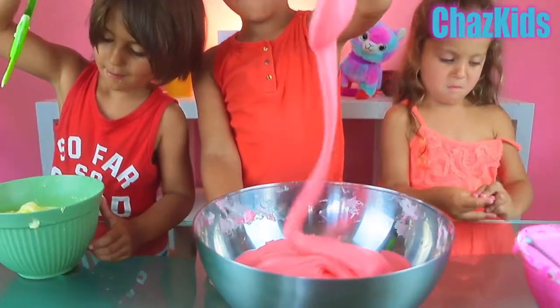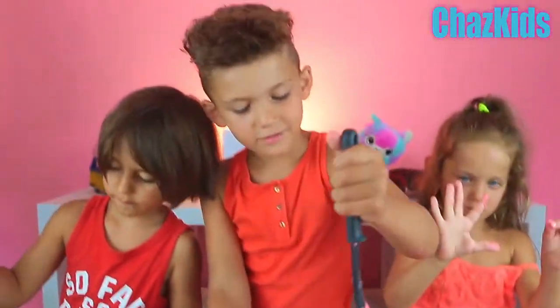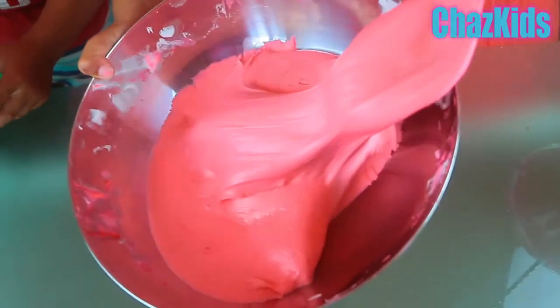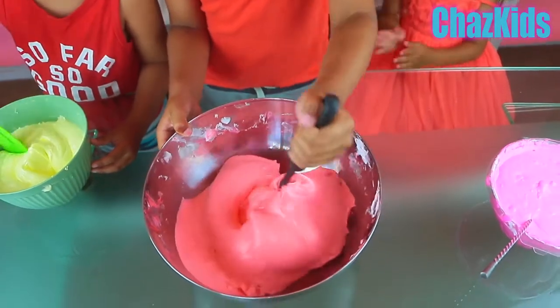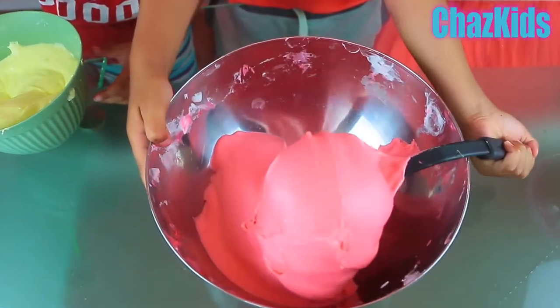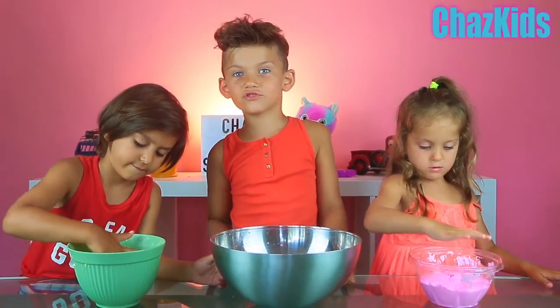Yeah! This is what happens after 20 minutes when you're mixing. Guys, don't worry, keep mixing it. You can add more contact solution. Guys, we mixed our slime for 30 minutes.